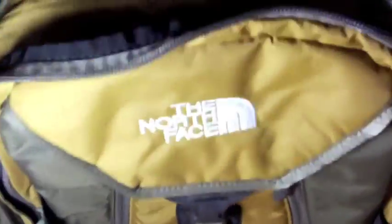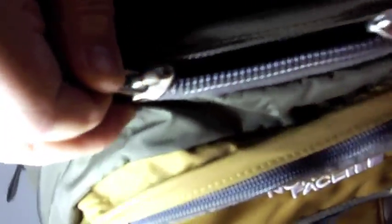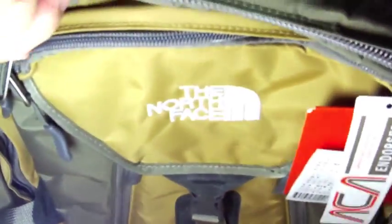Right in the middle of it there's another compartment with dual zippers. It's basically a large pocket, maybe for your books, your sweaters, jacket — anything you want to put there. And right behind there's a one-zippered pocket which is heavily padded, and it's for your notebook or your laptop.